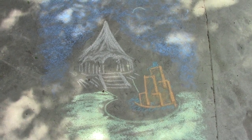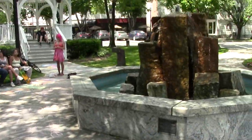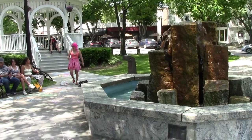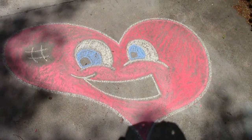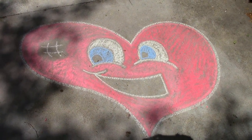I'd like to show off some of my art. Here is Central Square. Over here we have my first drawing of the day, which is a classic heart that I used to love to make when I was in elementary school — just one of the first things I learned how to draw with any sort of realism.